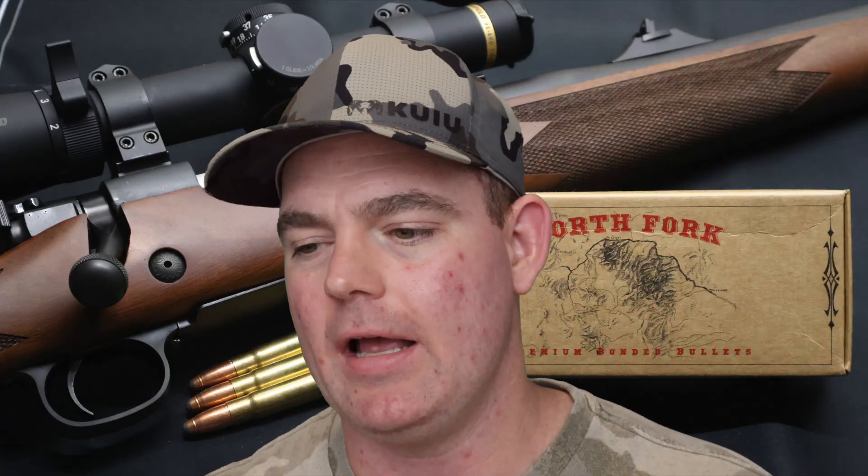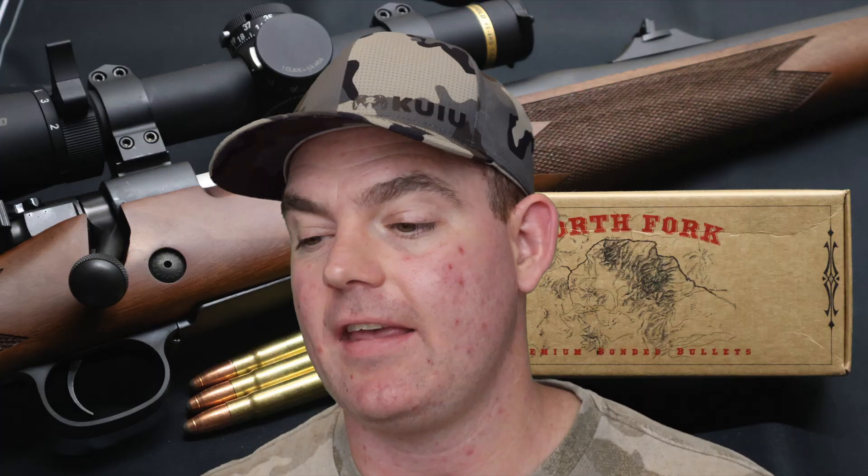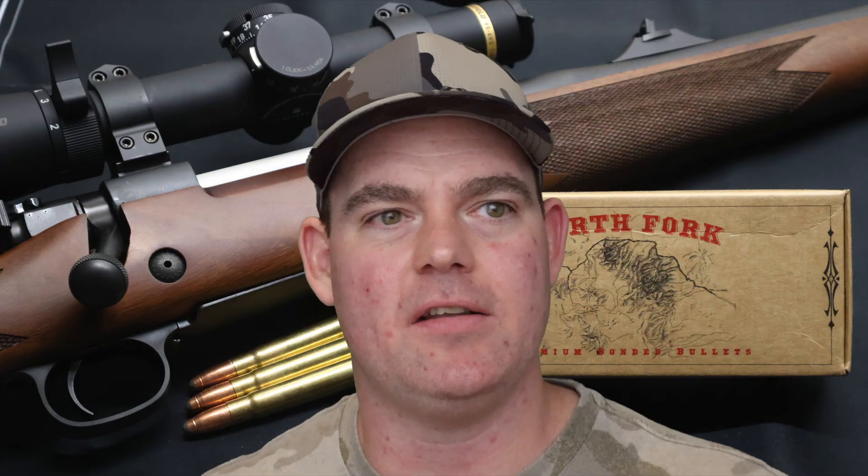This bullet isn't designed for Cape Buffalo — it's not really meant for elephant or rhinoceros. It's not your dangerous game bullet. As I understand it, this is more for thin-skinned plains game. In North America, I think it would be an excellent choice for elk, moose, bear — stuff like that. And if you were to go to Africa, your larger antelope species — Kudu, Eland, Gemsbok, Wildebeest, your bigger stuff. Based on its performance, it would be an excellent choice for that.